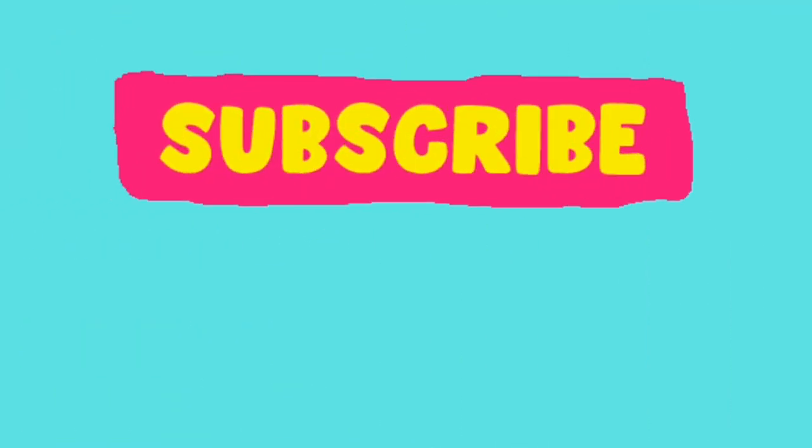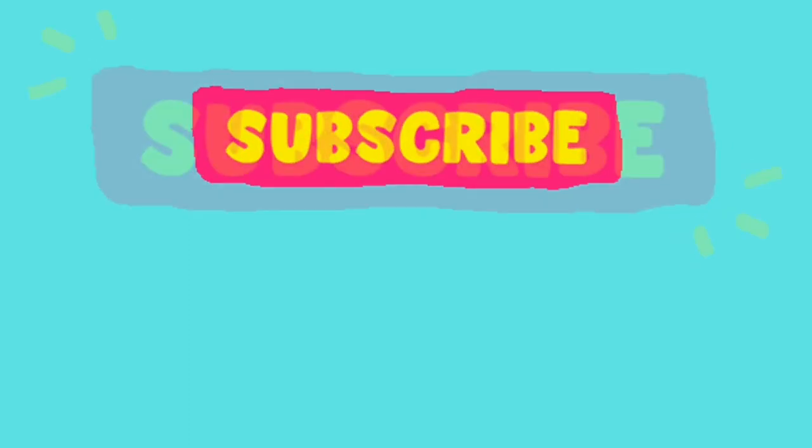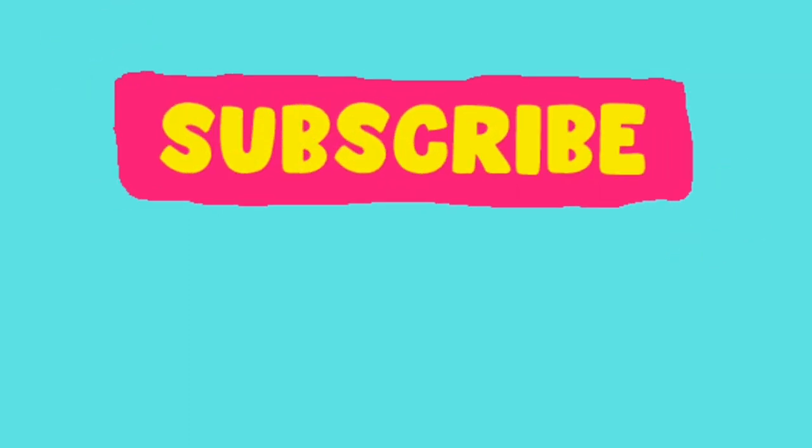Thank you so much for watching, and I invite you to subscribe. I have been gardening for over 40 years and have a lot to teach, show, grow, review, experiment with, and my favorite — a specific variety everything deep dive. So let's try new things together, mix it up, and have a glorious day. Thank you.